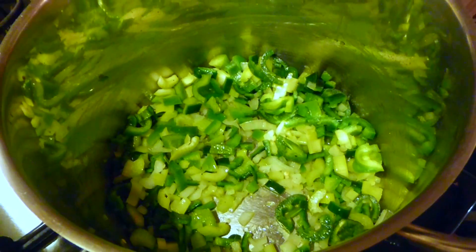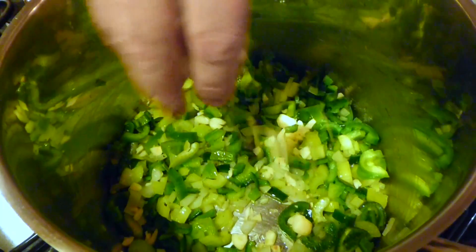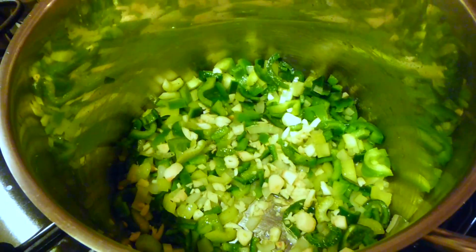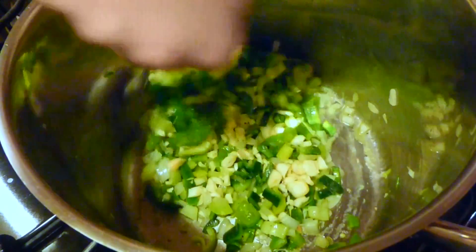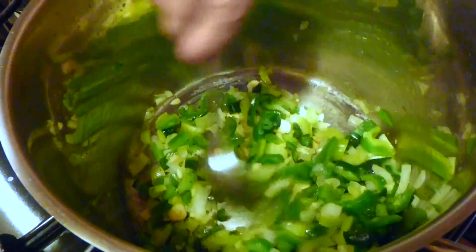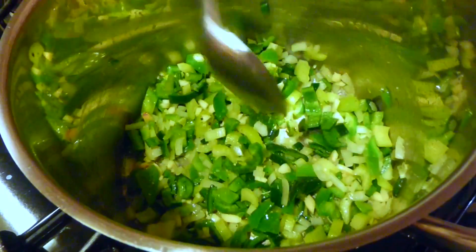Now let's go ahead and throw in a little bit of our garlic — we're going to add a little bit in now and more later to get two different strengths of garlic flavor. The later you put it in, the stronger it'll taste. Throw a little in early if you want a nice deep garlic flavor, then put it in later if you want it right in your face.